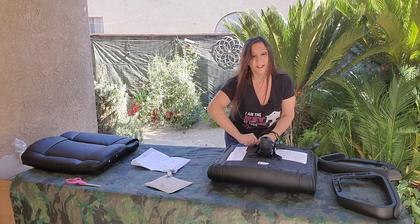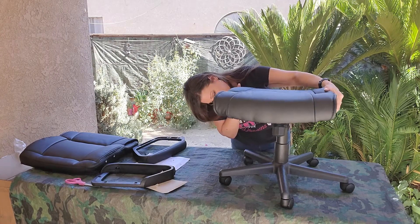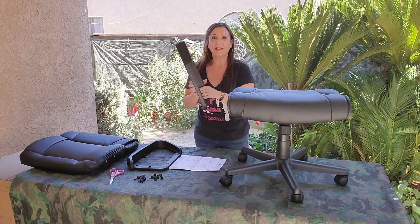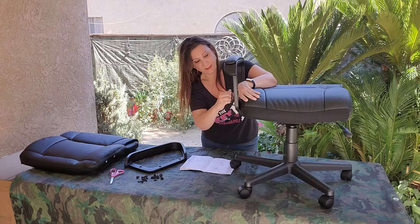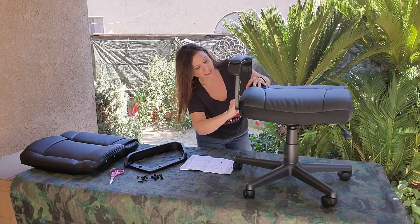We're going to tighten it with our Allen wrench. Seems like all of them are now tight. Now we're going to set this chair on top. This is the front and the armrests are marked left and right. We're going to put this on the left side with the four bolts provided. This seems tight on this side, and tight on this side too.